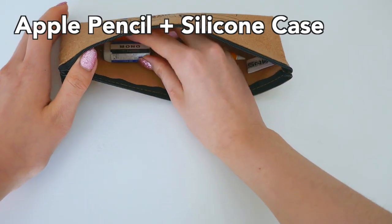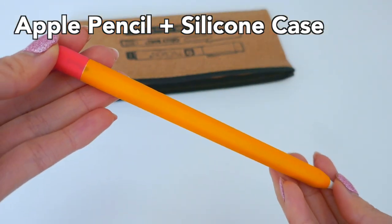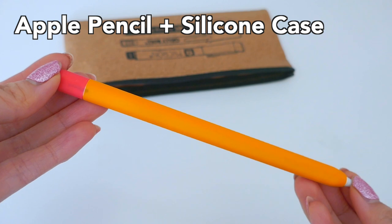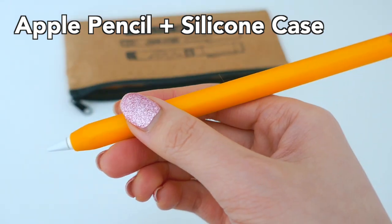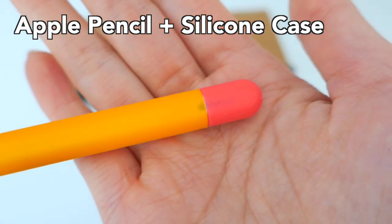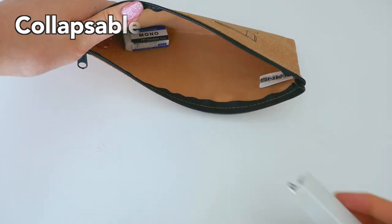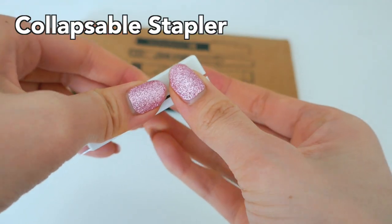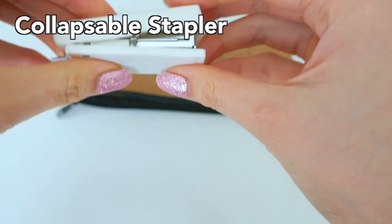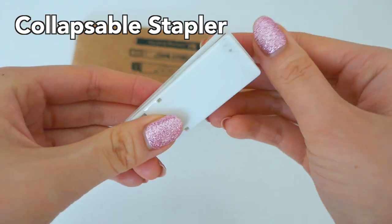Next is my Apple Pencil, which I use with my iPad to take notes. It has this cute little silicone cover that sort of looks like a pencil, has a nice comfortable grip, and you can even see the logo underneath it because it's kind of thin.